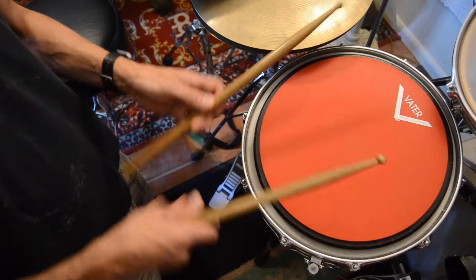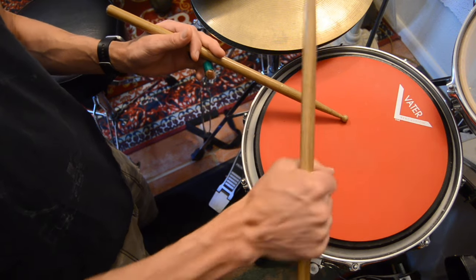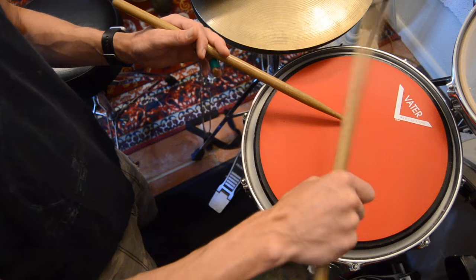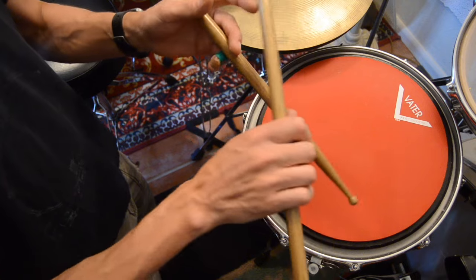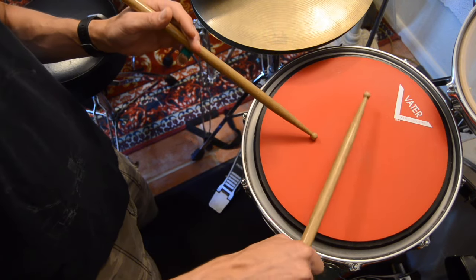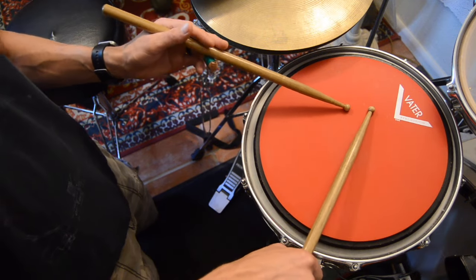However, I've done videos on this before. Back in the day, like with the Moeller book, this — with your pinky doing most of the work and then just a fist — this was an accepted American drum grip. And it works actually really well. Still currently in Europe, having like a middle finger fulcrum — in Switzerland and France, for example — this is an accepted way to play rudimental drums.